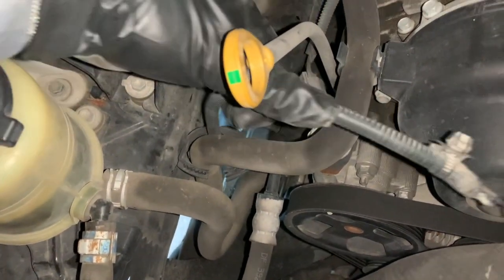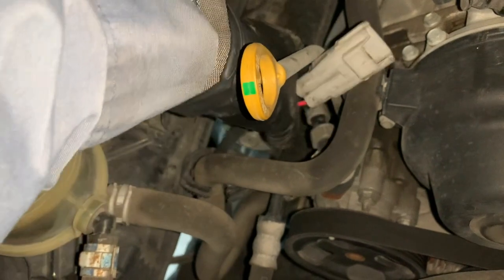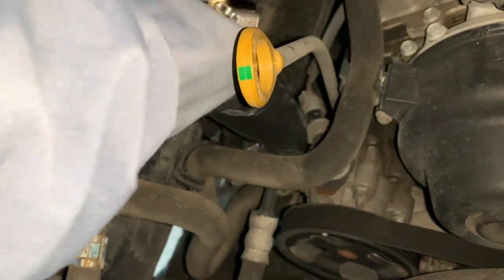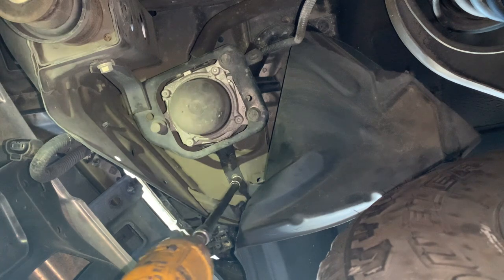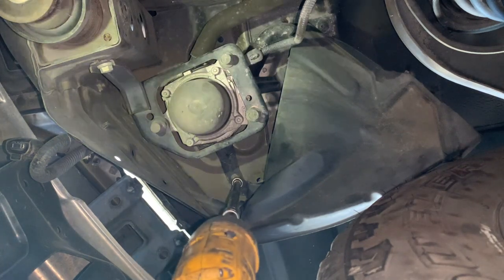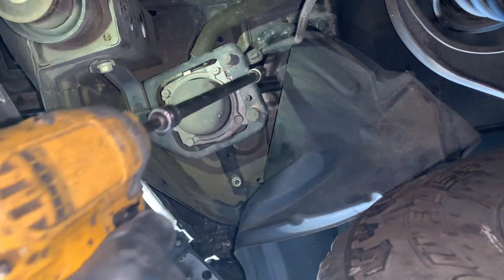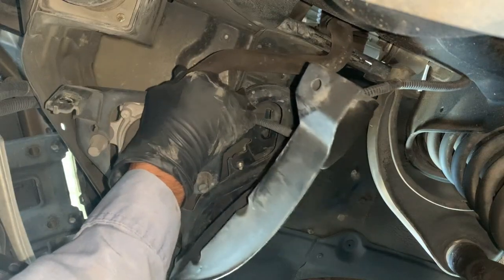The pump is held in by two nuts and one bolt. You'll need a 12 millimeter socket to remove those. Then move the fender liner out of the way and disconnect the hose so the pump can come out.